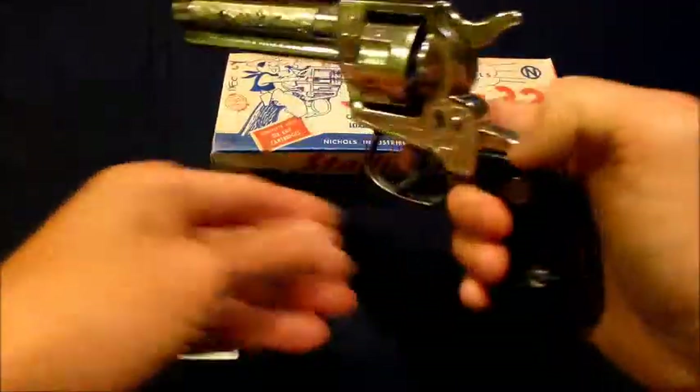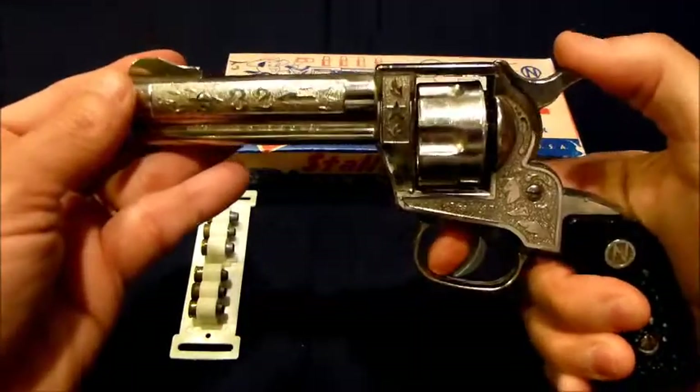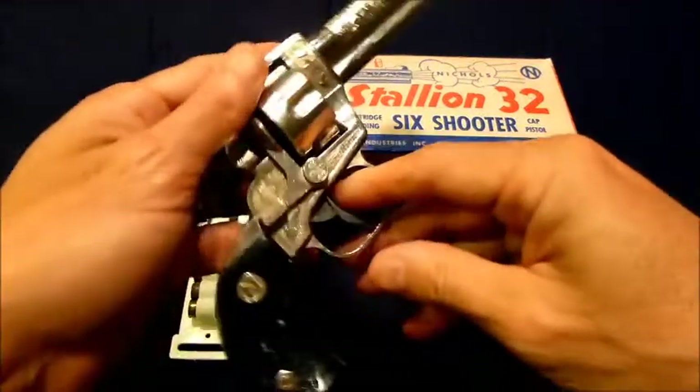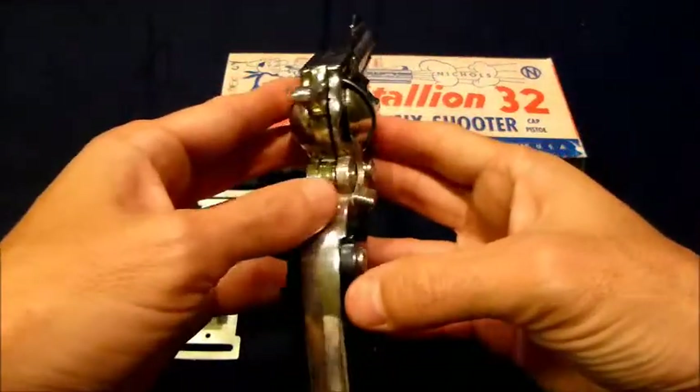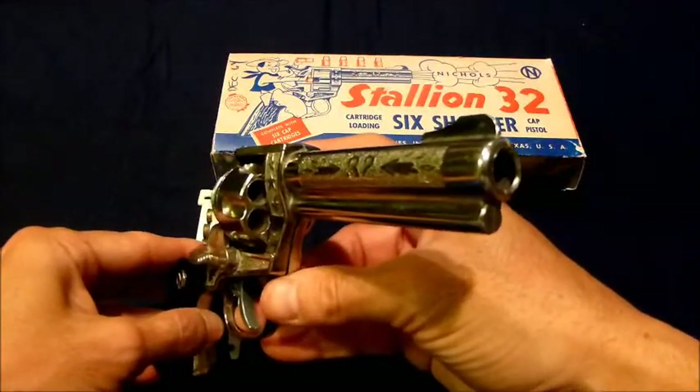This one has a nice finish on it, with a revolving cylinder. Here's the business end.